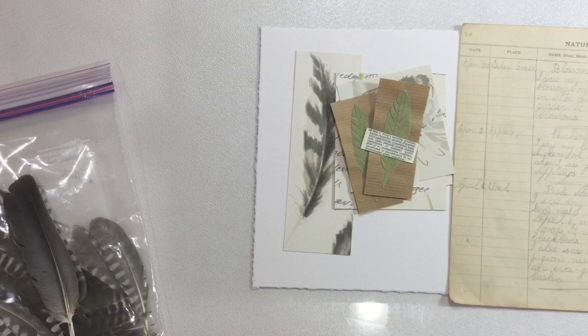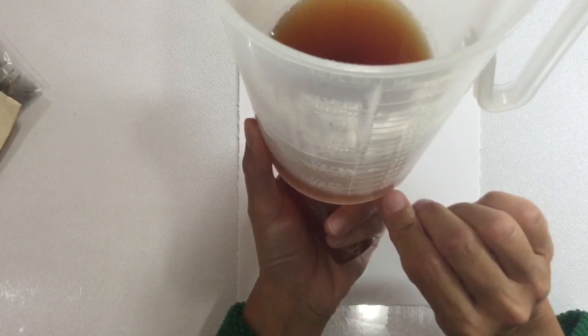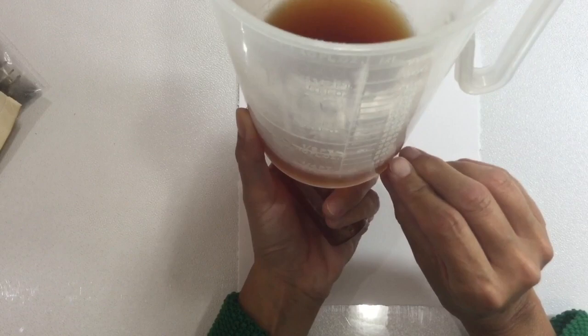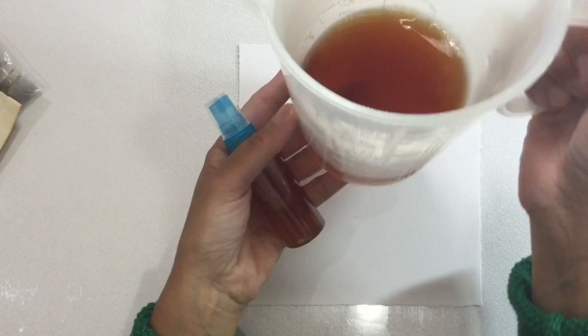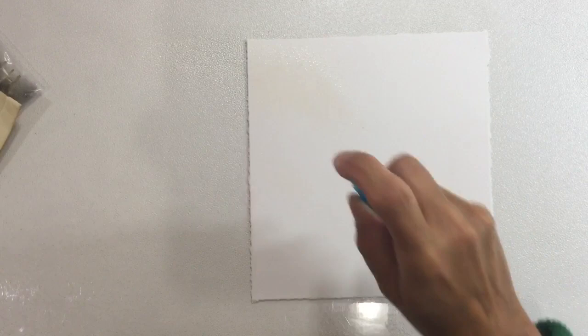An idea just sprang to mind, so I shot off to the kitchen and mixed some diluted tea into one of my spray bottles. I put a tea bag into the bottom of a measuring jug, added a little bit of boiling water, and then topped it up with cold water once it went brown because I'm impatient and wanted to use it straight away. I'm going to spray my page to give it a more aged vintage feel.